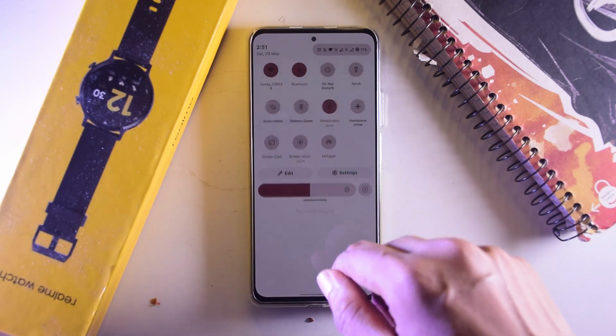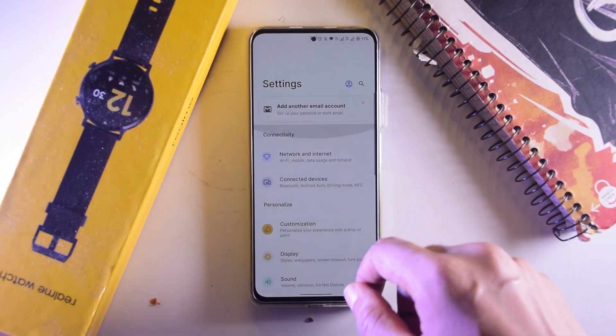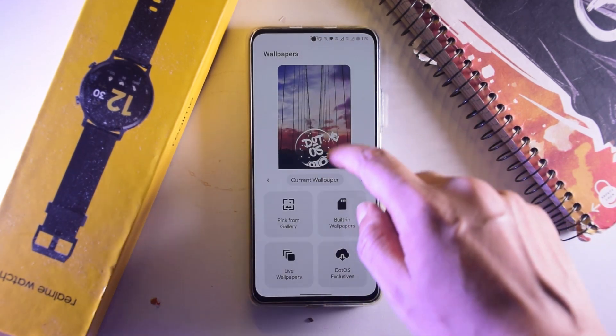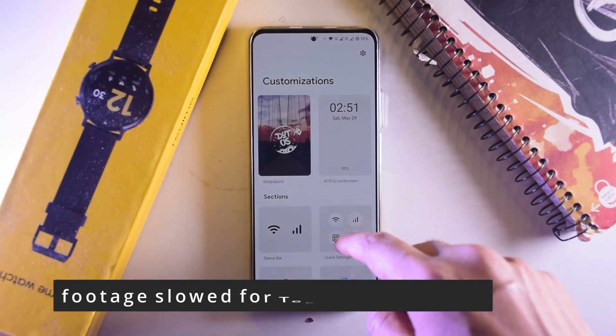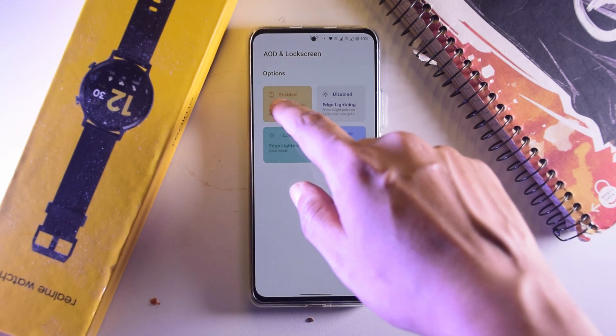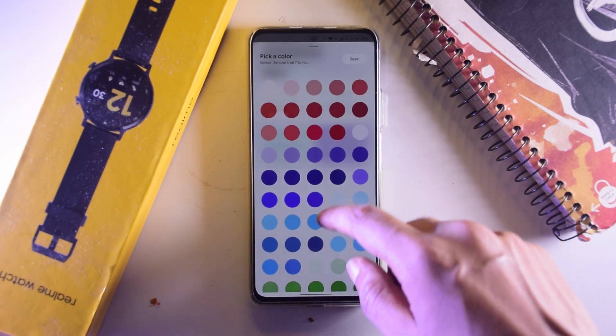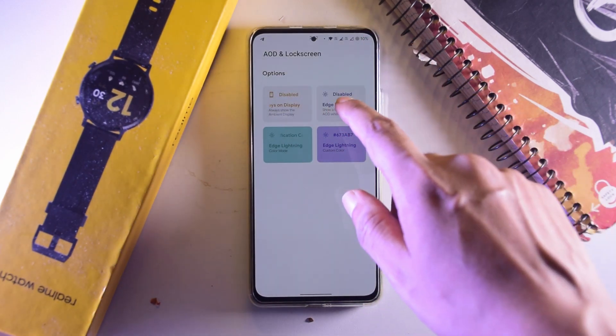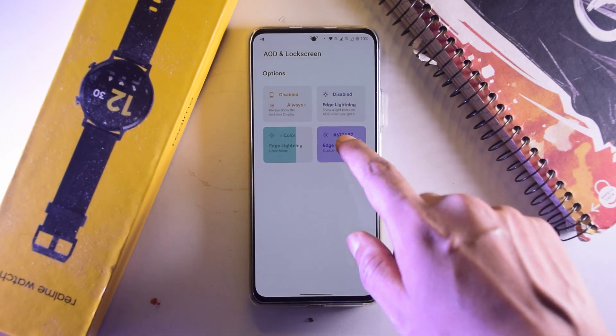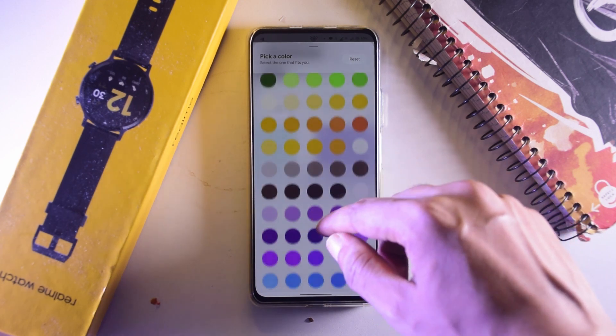When you go to the settings, you're going to see most of the changes there, especially the customization options. When you click on customizations, everything has its own little card which looks very aesthetic and sophisticated. You get tons of features — you can customize your AOD and lock screen and change the type of colors it has, based on your notifications or the accent colors you've set. The special thing about this ROM is that just like Android 12, it will take the accent colors based on your wallpaper, which is very cool. There is also edge lighting which you can turn on or off with a click, always-on display, notification edge lighting, and you can customize the color of your edge lighting with a crazy number of color options.